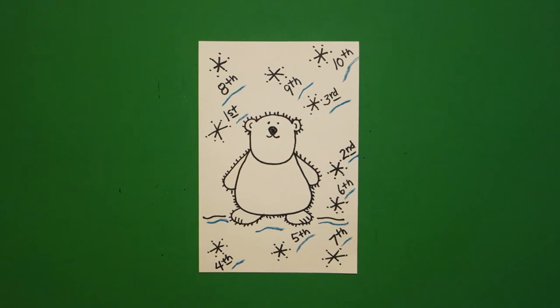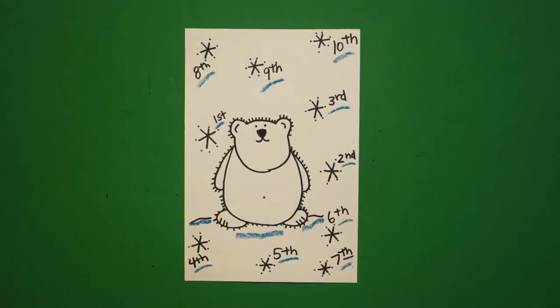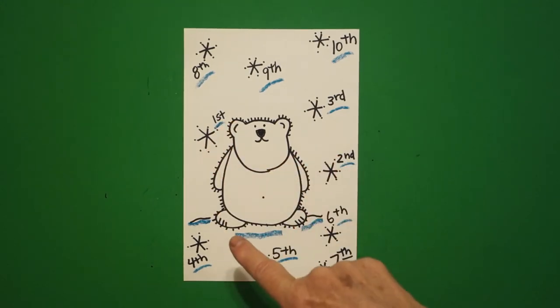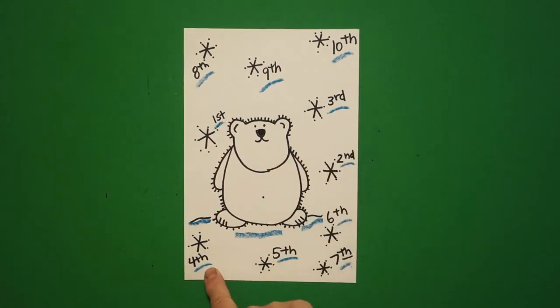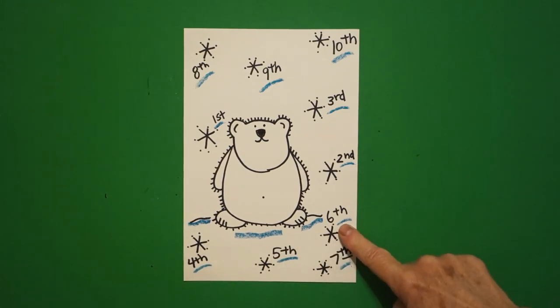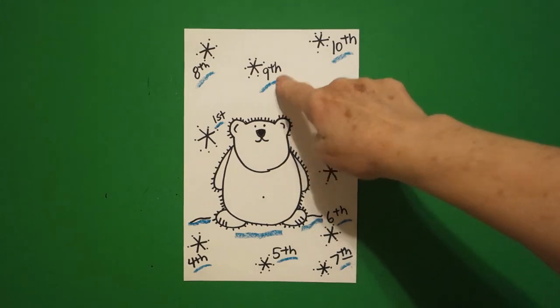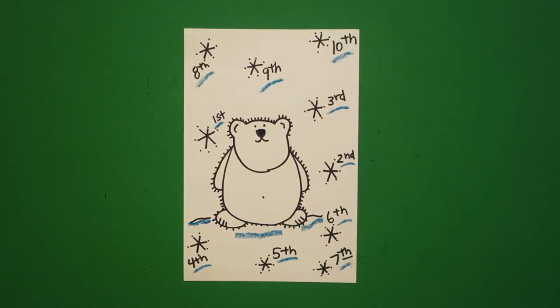Let's see what this looks like all colored in. Here is my polar bear with all of my ordinal number snowflakes — first, second, third, fourth, fifth, sixth, seventh, eighth, ninth, tenth. Okay, bye bye!